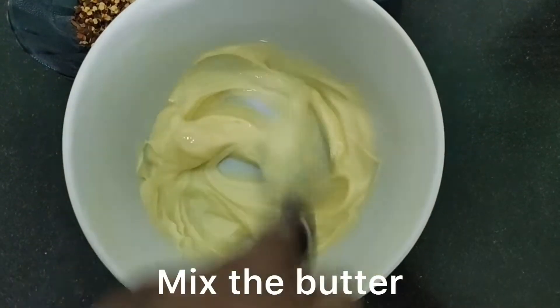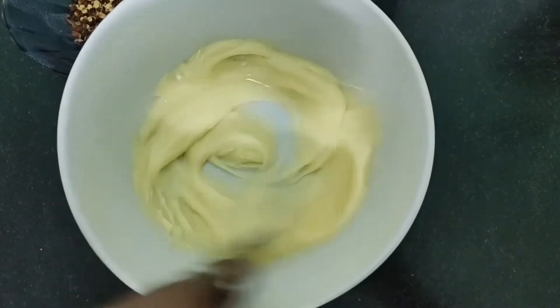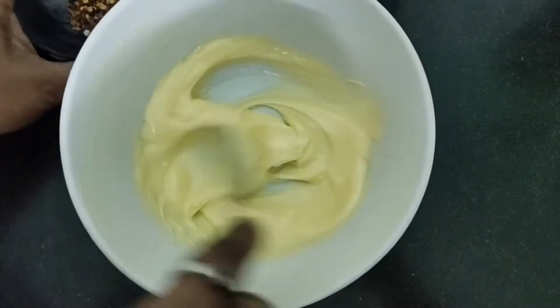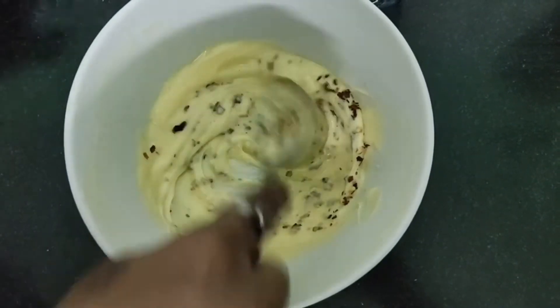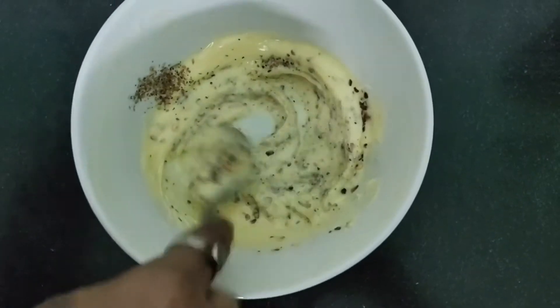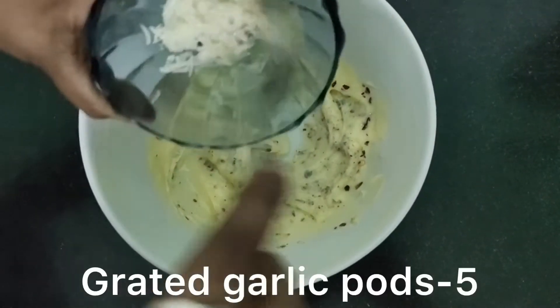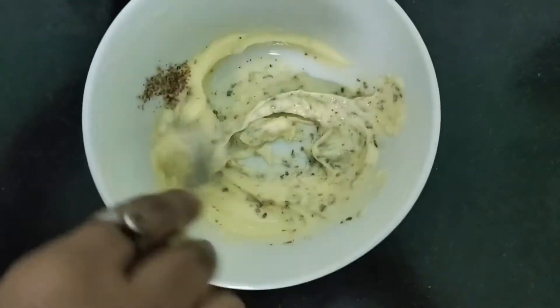Add 2 tablespoons of chili flakes, 1 tablespoon of herbs, 2 tablespoons of garlic, and 2 tablespoons of coriander leaves.